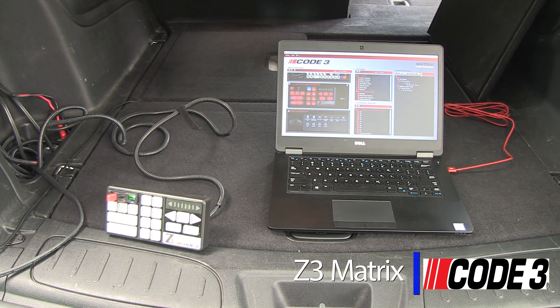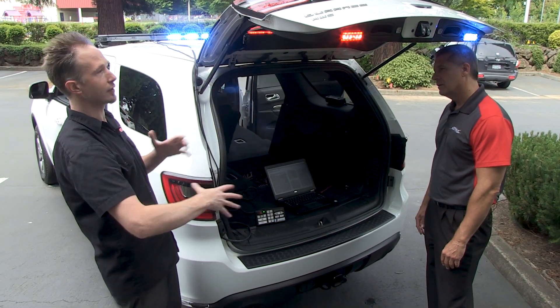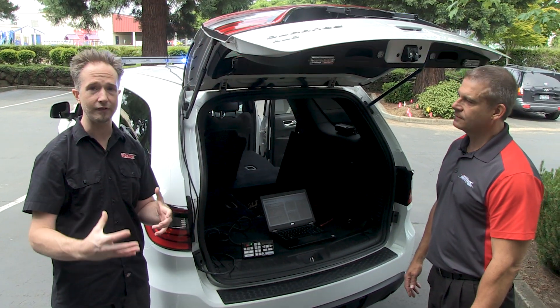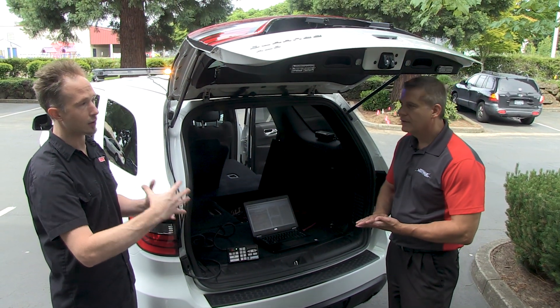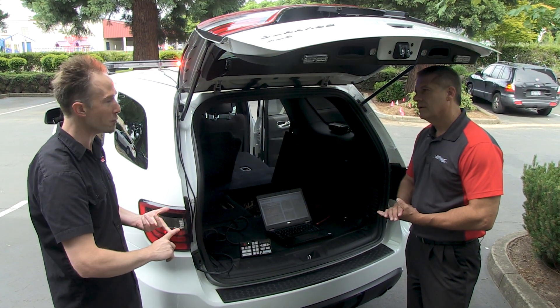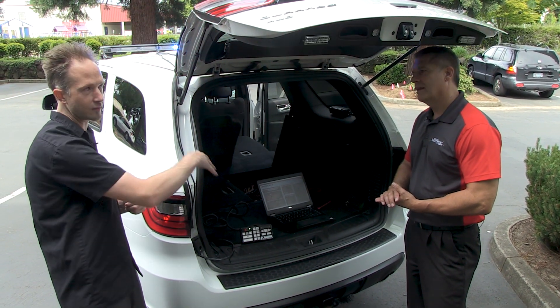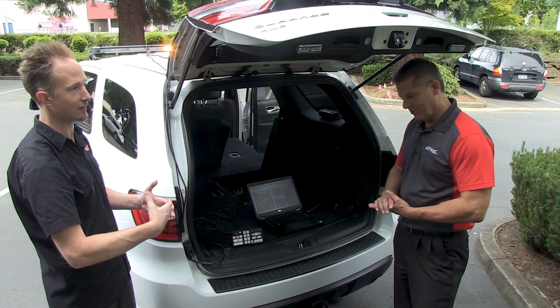So essentially when we have the configuration up here, that's going to take all the products that have been installed. So it takes the lights, be it single colors, multi colors, lets them run through the system — steady burn — but it can also bring further enhancement and life into them. So if we're looking at the M180s, they have a warning mode, they have a scene light mode, but this can make them have even more functionality with flashing and warning enhancements.